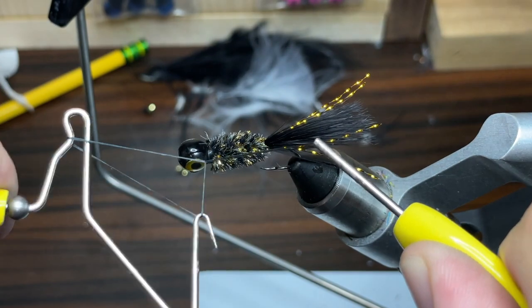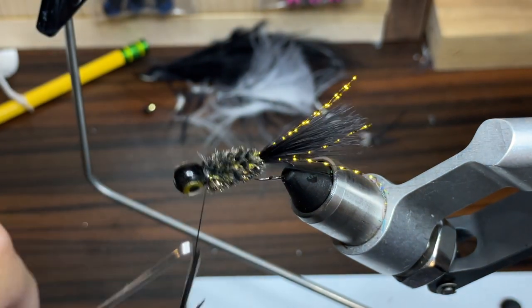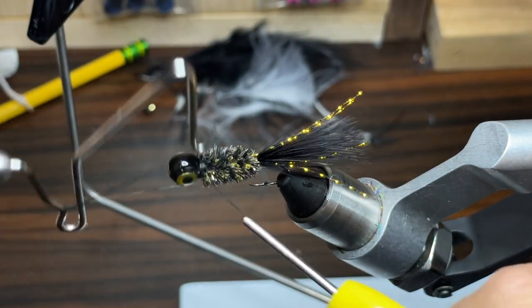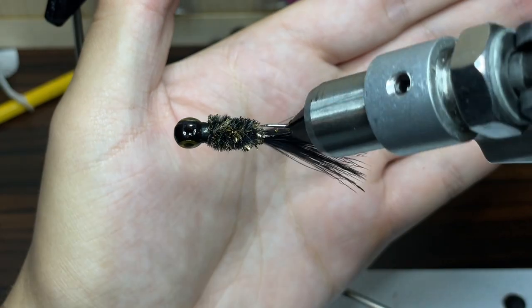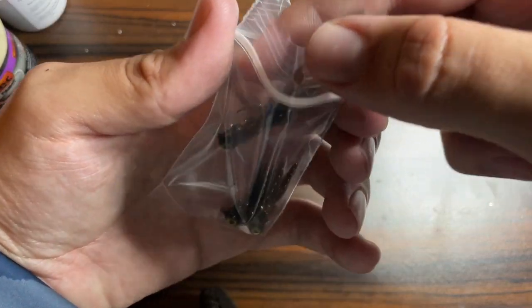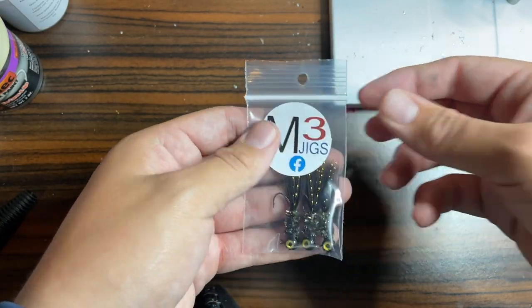Now I'm just going to take my whip finishing tool and do a double whip finish. I'm going to do four or five wraps on the first time around, pull it tight, and then do another four or five wraps on this side and pull it tight. Now I'm just going to take my scissors and cut my thread. And there we have it — a black gold crappie jig. Now all that's left to do is bag these jigs up, put a sticker on the bag, and these things are ready to get out and catch some crappie.